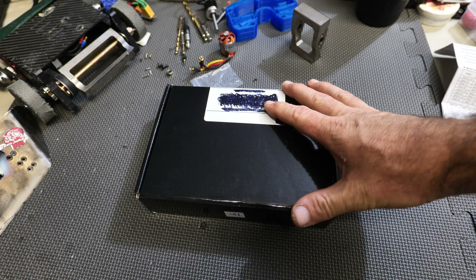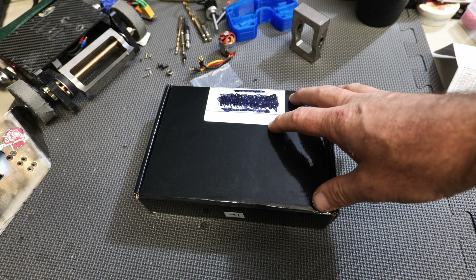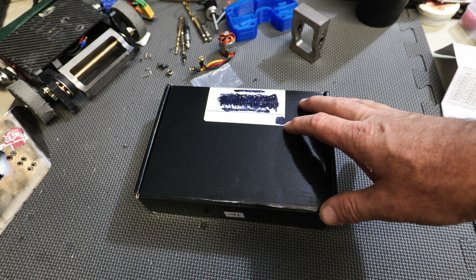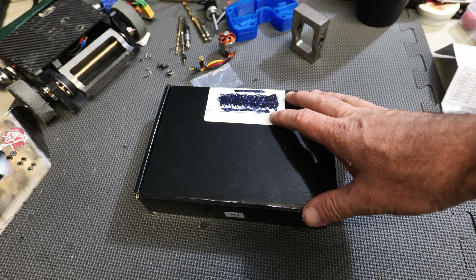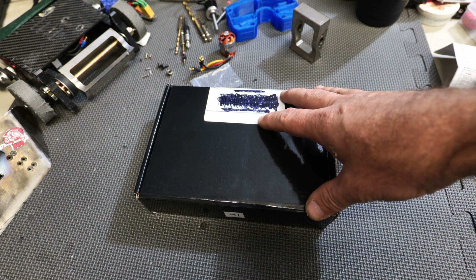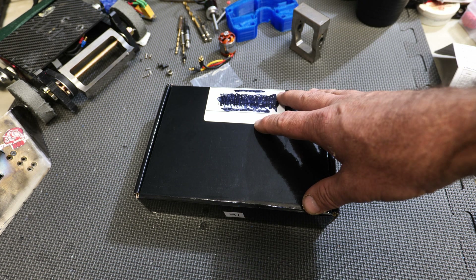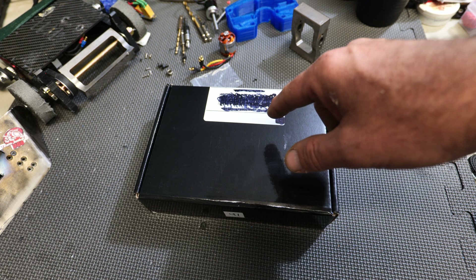Team Junkyard Dog here today, and I just got an exciting package — this is Team Junkyard Dog's very first kit ever. Now immediately some people are going to say, well you have Rougarou, and Rougarou is a vector kit, and you're right, he was based on the vector kit but he was heavily modified. I've never actually just bought a kit before, and this one comes from Repeat Robotics — it's the new one-pound horizontal kit, and I think the name of it is Scaler. I got everything except for the chassis, so we're going to unbox this to show you guys what to expect with this little one-pound Scaler kit from Repeat Robotics. Without any further delay, let's get into the box.